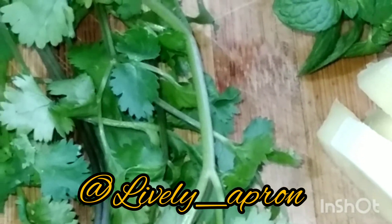In today's video, we are going to make aloo paratha. Not much ingredients, but very healthy, very yummy.